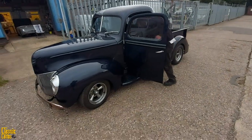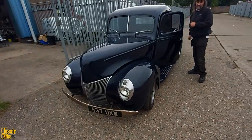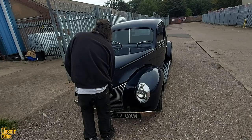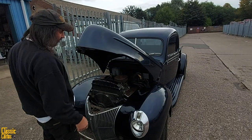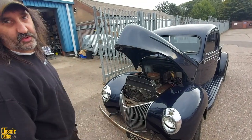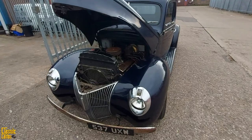Can you open the bonnet for us? It's a small block Chev. Basically it's Camaro running gear underneath the truck. What you do is put front-end suspension in off a Camaro — engine, gearbox, back axle — so it drives more like a mid-80s American muscle car, but with the look of a 40s truck.